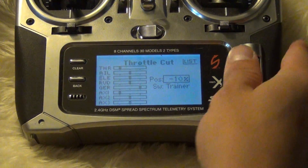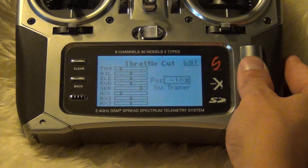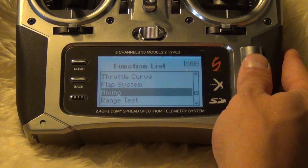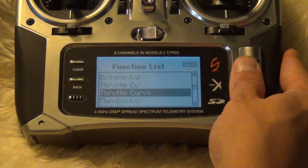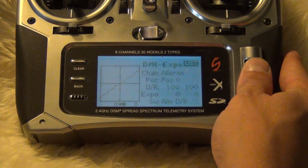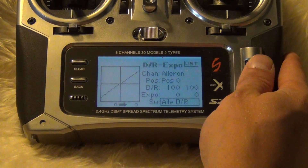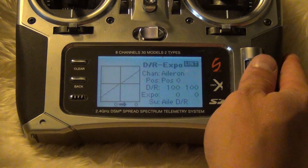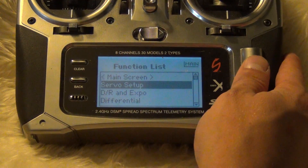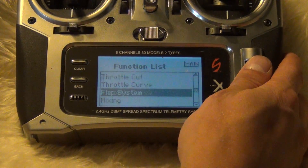I think that's all you have to do — do the servo setup. If you want, you can set some expo. I usually don't use any expo on this one; when I flew it I didn't need any, but if you want, set like 40% expo for yourself. Other than that, there's nothing else you have to do. Pretty straightforward, simple, easy setup.